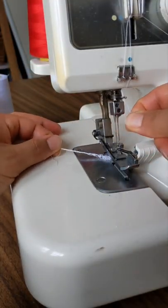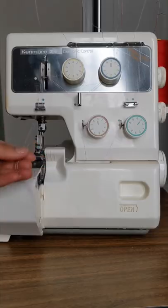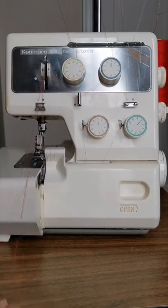Next, hold your overlocked braided tail and pull the needle threads out so that you no longer have a braided tail. Then pull those needle threads through until you have the new color thread in your hand.